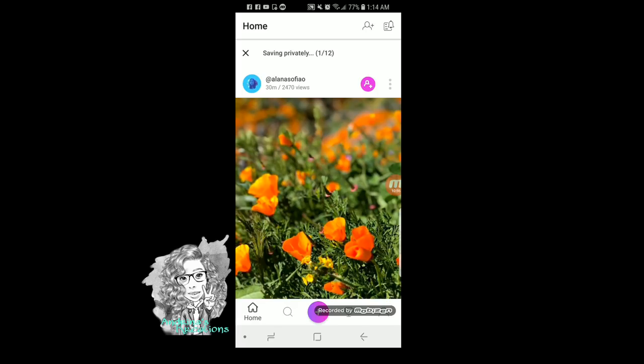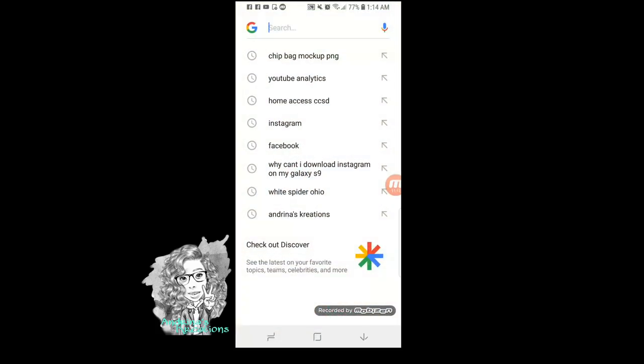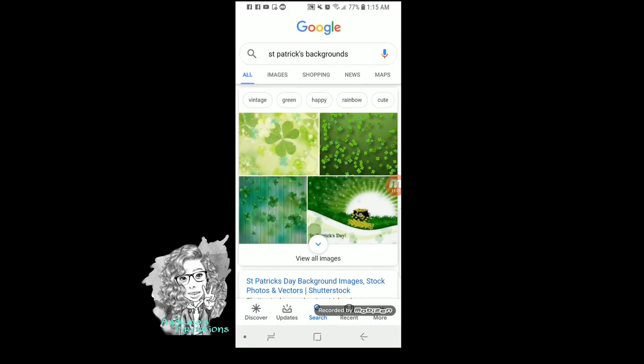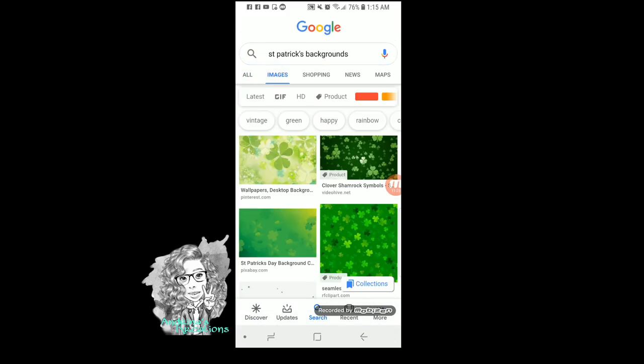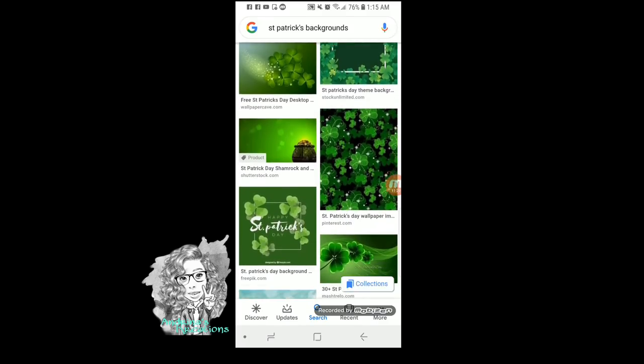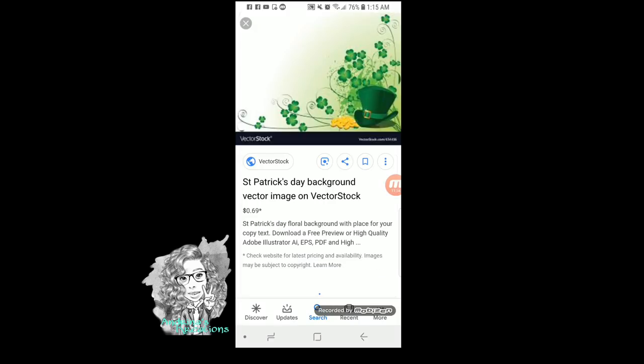And how I put everything together is I will go back to the button, and I will click a border. There are borders already here, but again you can go to Google and save some. I'll do it with you so you can see how I do it. So let's say this is a St. Patrick's chip bag — I will look for a St. Patrick's background right here. Click on images, look for one that you would like. I'm going to click on this one.